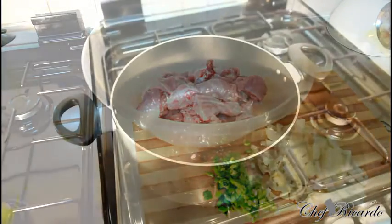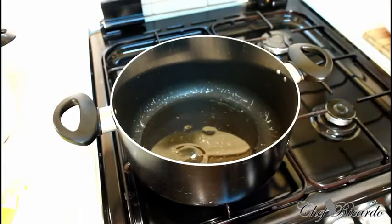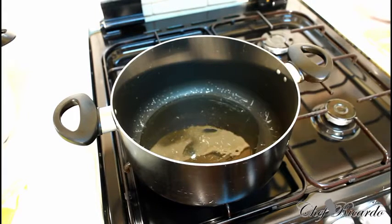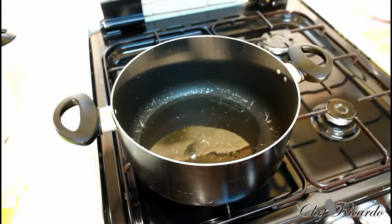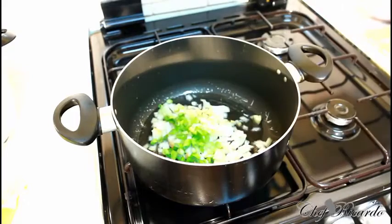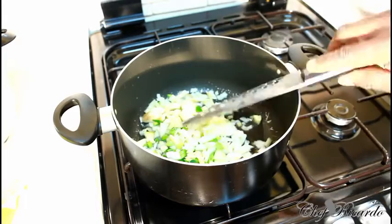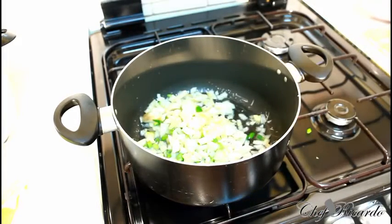I've got my medium-sized frying pan on the stove. First of all, I'm putting in a tablespoon of vegetable oil. Then the next step is to put in your white onion, garlic, and spring onion into the pan. Look at that — beautiful, nice, and lovely. That's all your seasoning base going in.